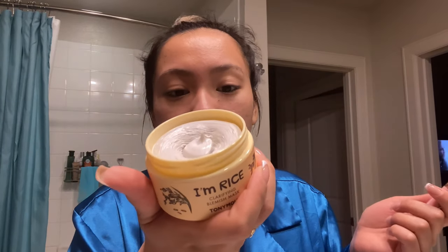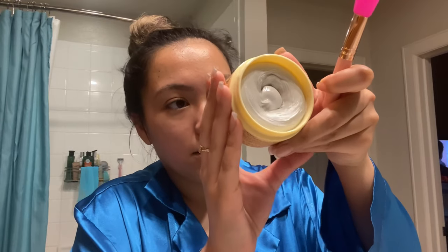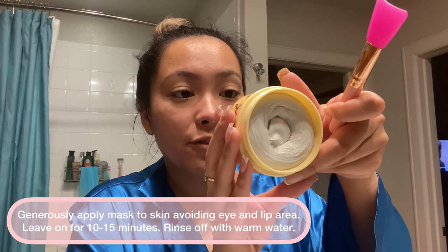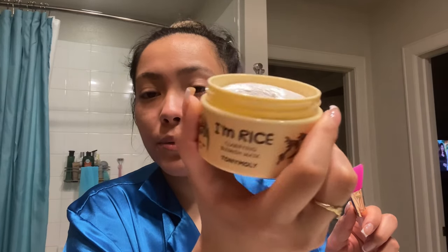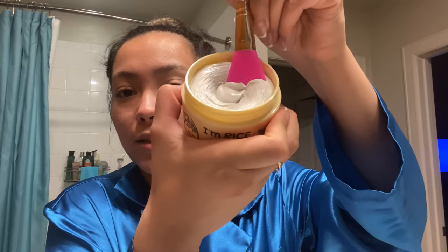I just got out of the shower, my face is clean, and I'm gonna apply this right now using this little spatula. The instructions just say to apply generously to a dry face, leave 10 to 15 minutes, and rinse. Love how it looks — I just had to record it. This is a rice mask and it's so thick.